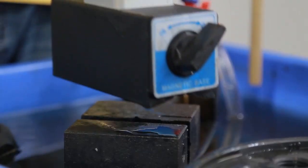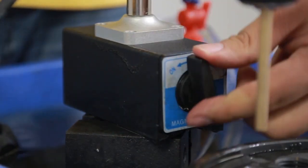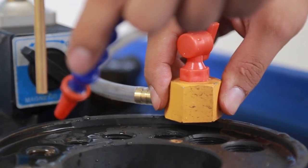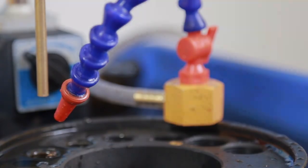Fix the work part on the magnetic base. Adjust its position so that the electrode points strictly at the core part of the target. Then adjust the outlet pump to aim at the machining point.